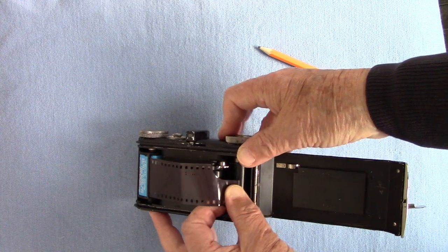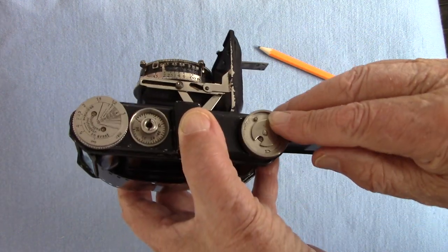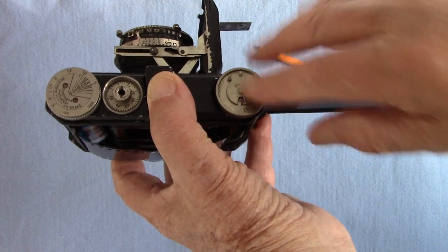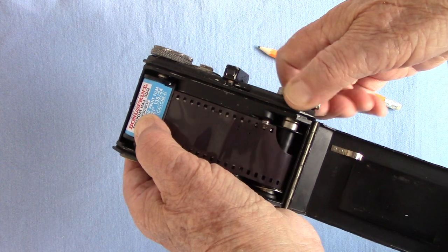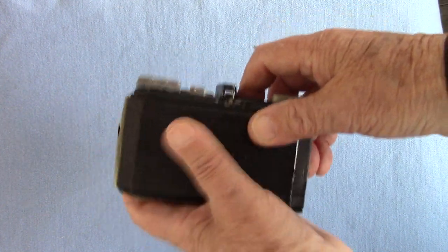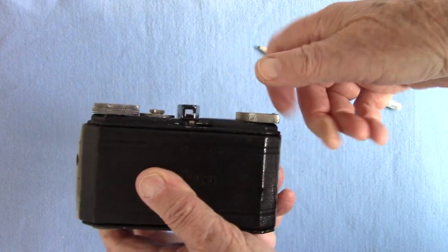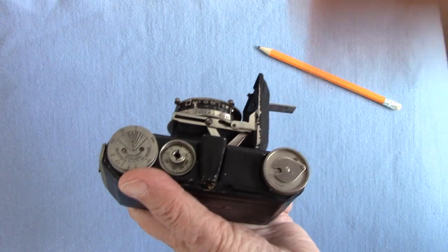Pull out a little bit of film and fit it into one of the slots. Then wind - and make certain the indicator shows the letter A, for advance. You need good eyes to see these markings; the Germans who made the camera must have had good eyes. Then tighten the film, make certain it's engaged on the cogs, close the back and latch it, wind until it stops, then press the rewind lever across and wind again. Then you take a photo, press the release lever again, and wind on.